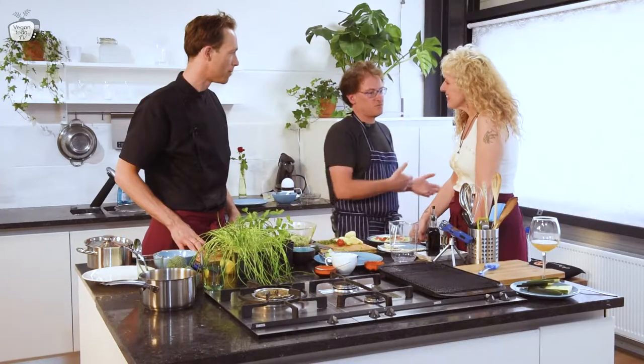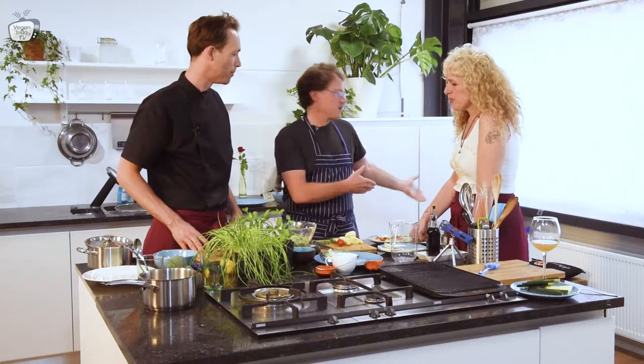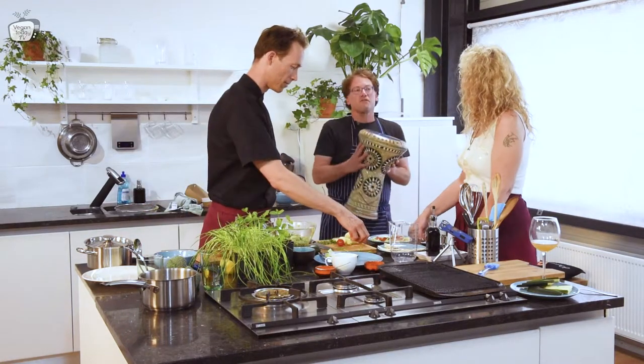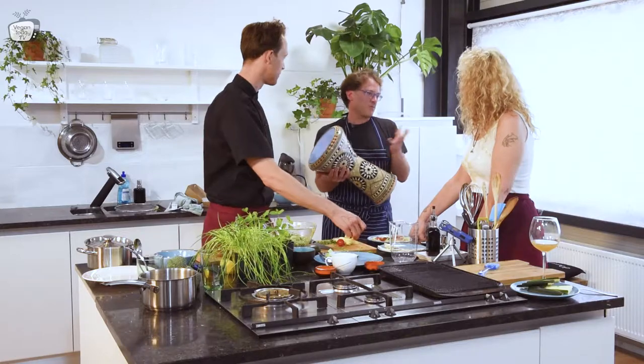I went with friends who knew someone getting married — they were musicians. One of my friends was a musician and invited me. I had my Darbuka — there are a few names for it, but generally it's called Darbuka.